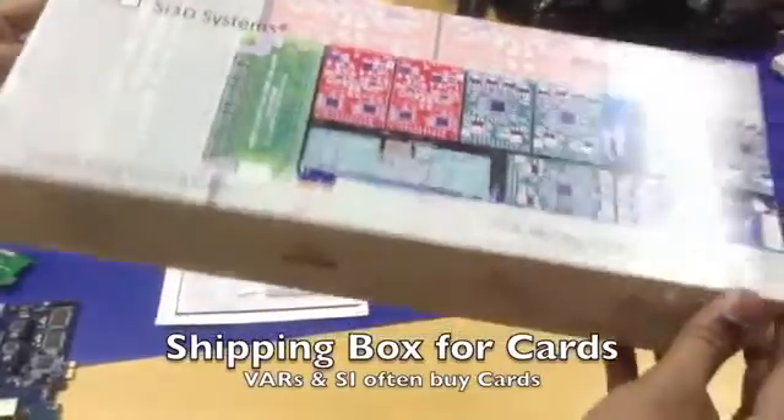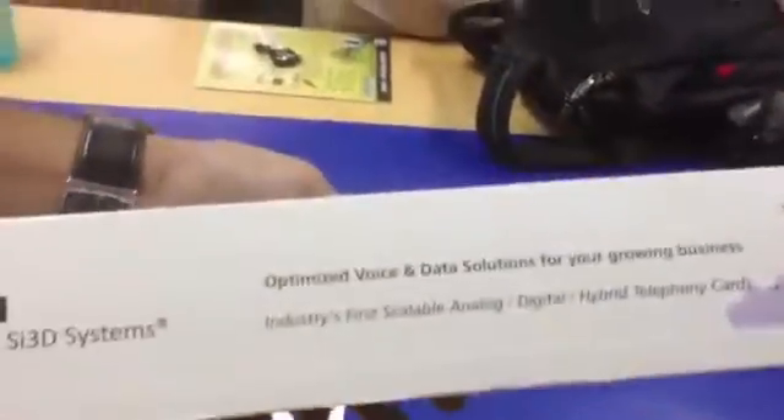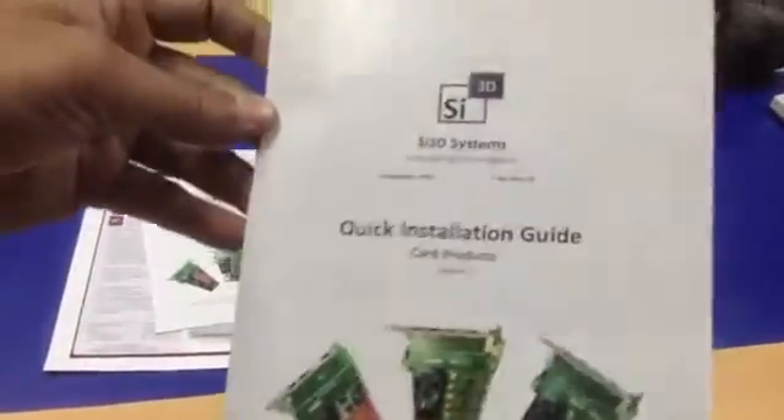Some of the VARs and system integrators buy boxes and cards. We ship them in these boxes, and they assemble their own systems or integrate with legacy systems. These boxes are used to ship our cards to customers, along with a basic installation manual — which can also be downloaded — as well as application notes and data sheets.